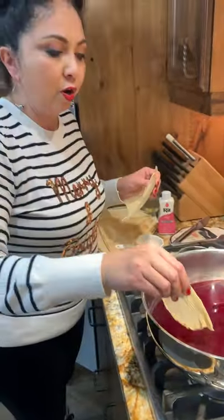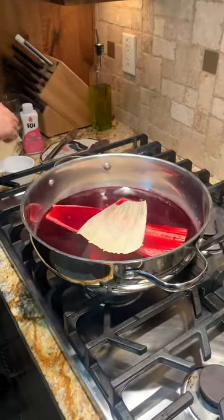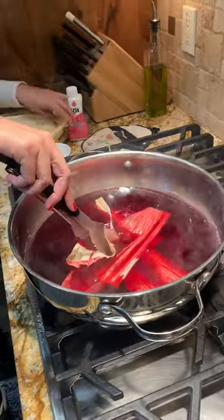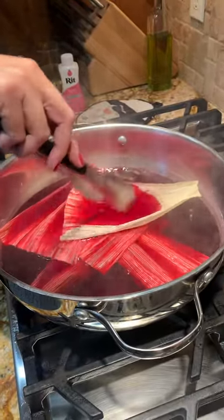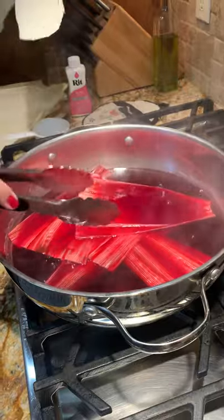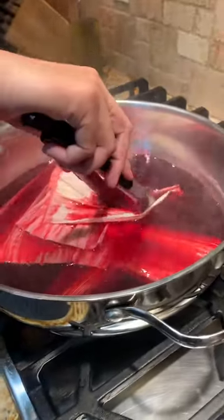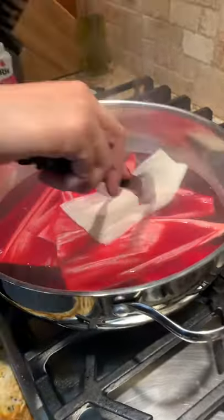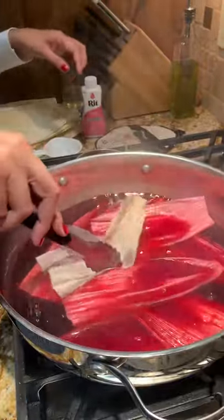And the same thing we did with the bath — you're going to put in the corn husk. Now, this is all about choice, what intensity of color you want. As you can see, the bath is already lighter than the boil. The boil really gets that color out. I am crisscrossing the corn husk, not putting one exact shape on top of the other. Make sure you swish it around so that you don't get any air bubbles.